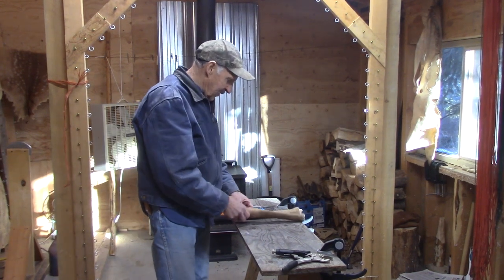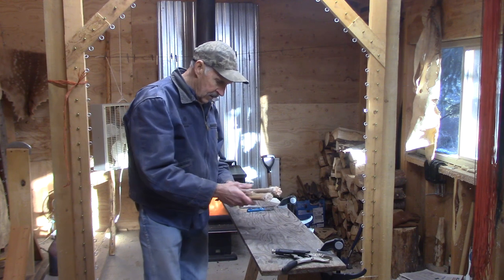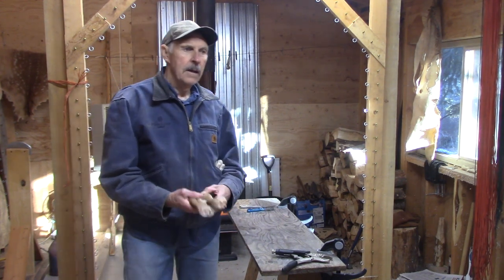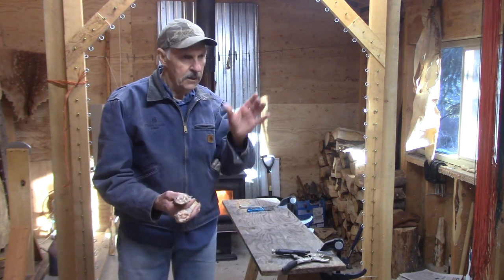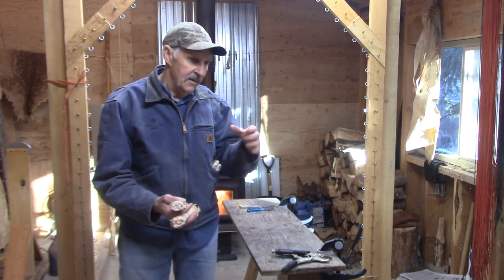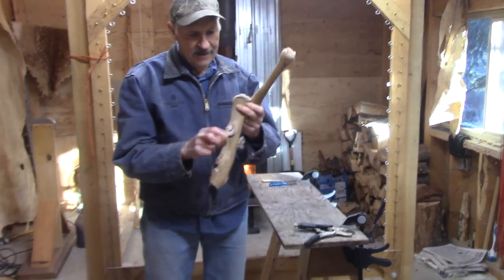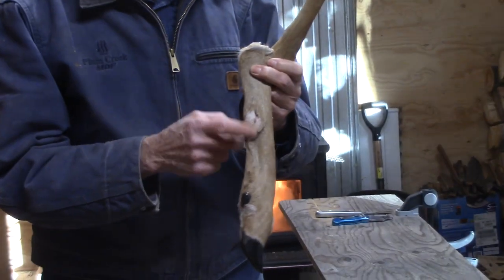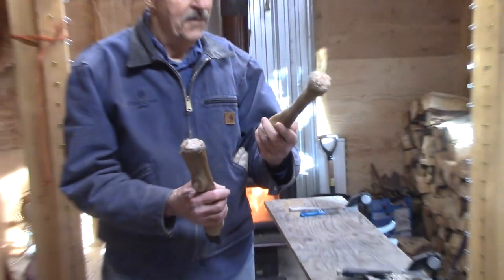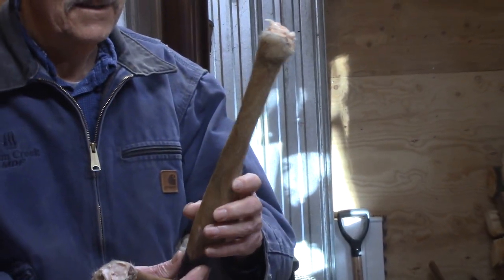We're going to skin a deer leg and first thing I want to tell you about the deer legs is I keep them in pairs, just for things like those bags, because they look nice if they're a pair off of the same deer — front legs and back legs. The back legs have a scent gland on them that makes a neat little addition. The front legs are smooth and don't have that scent gland on them.